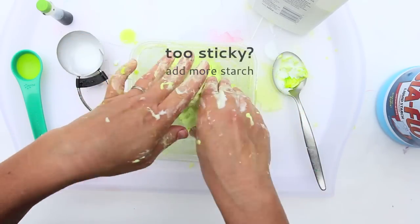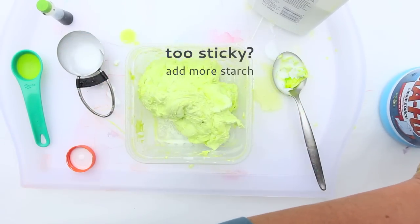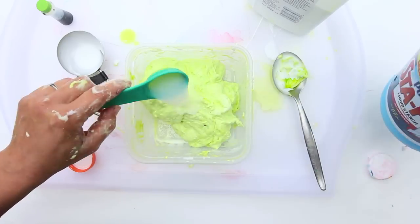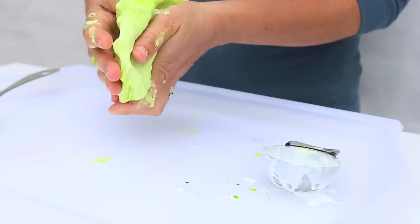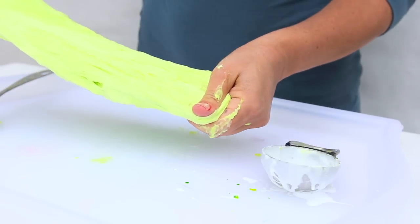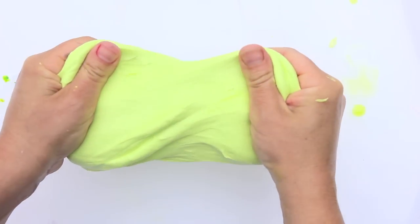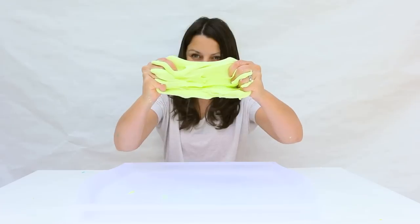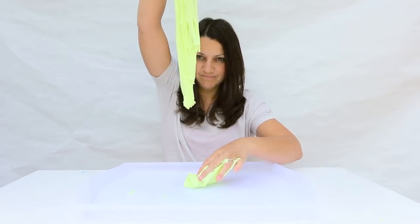You might also end up with something like this, which is too sticky and it will be sticking to your hands a lot — that's not what you want either. So in that case you're going to add a little bit more starch. This is really what you want: super flexible slime. It shouldn't stick to your hands. It should just droop, drizzle, and ooze.